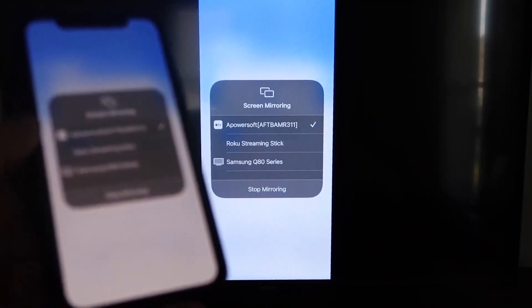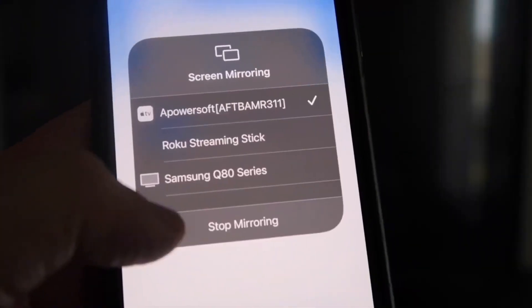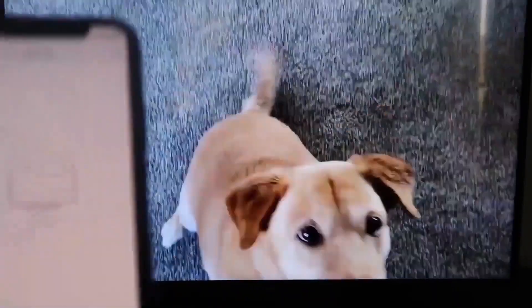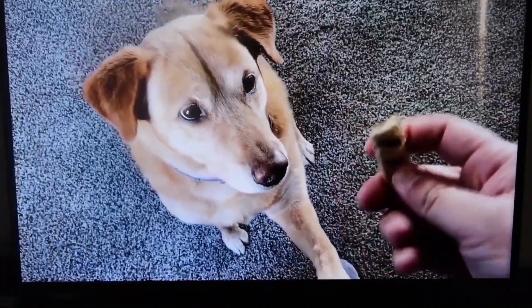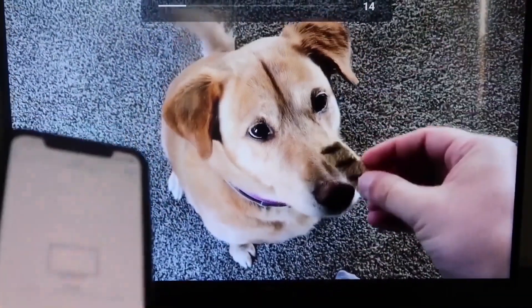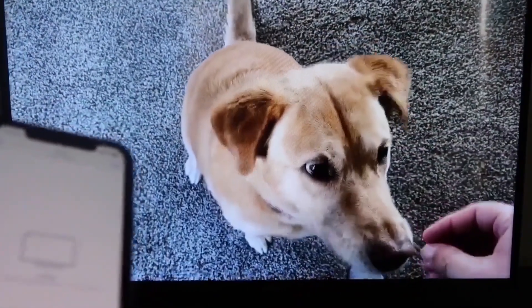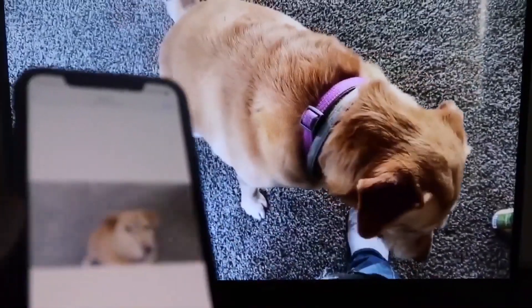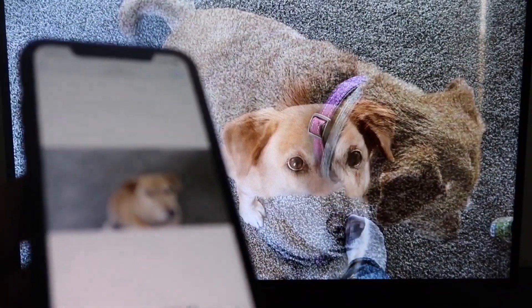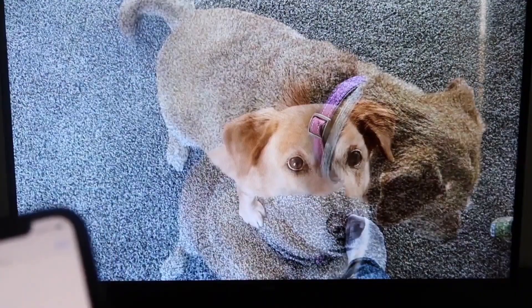To stop mirroring, swipe down from the top right and click the Stop Mirroring button. Let's go ahead and play something from the camera roll — a video I recorded. It's playing directly from the phone right to the TV, and the great thing is the sound is coming from the TV and not from the phone. That's how you mirror your iPhone to your Fire Stick.